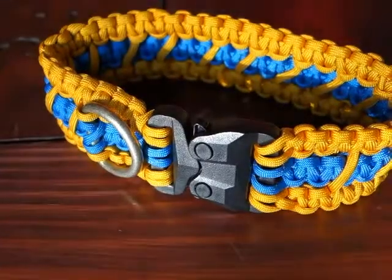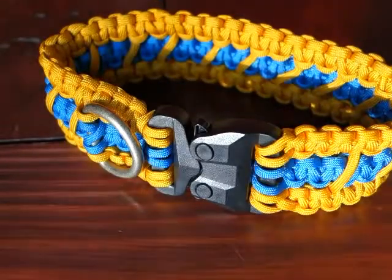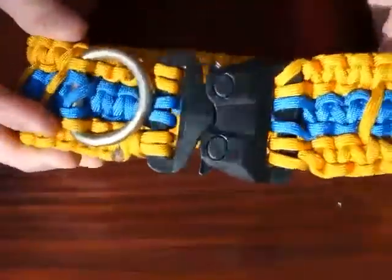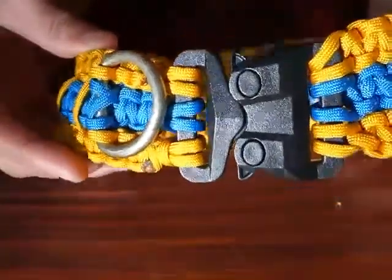Hey, thanks for tuning in again, guys. This is Redtail Ray. I realized after searching around that I posted a video in March of 2014, a long time ago, about this GT Cobra buckle, and I never did an update on how I made and constructed this paracord dog collar for it.